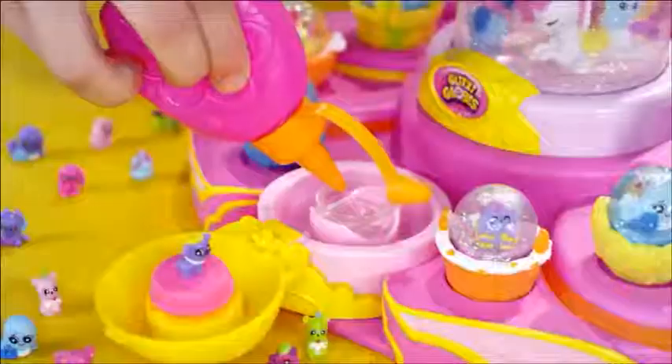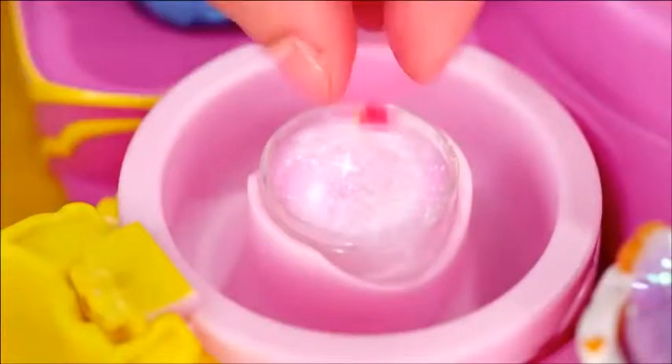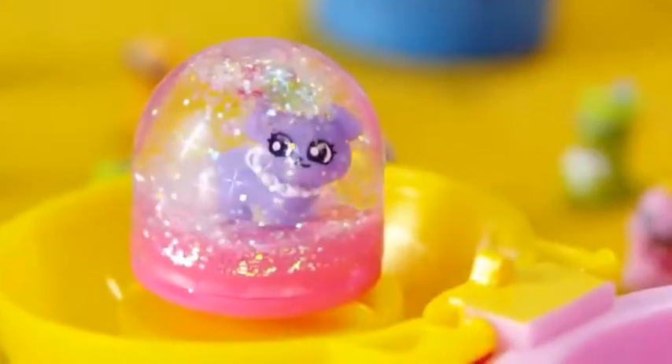First, choose your Glitzy friends. Just fill with water, add your glitter magic, flip it — and wow! You've made your own Glitzy Globes!